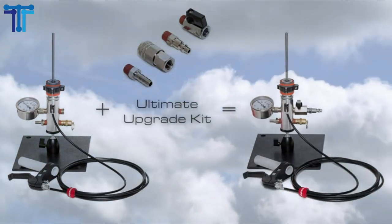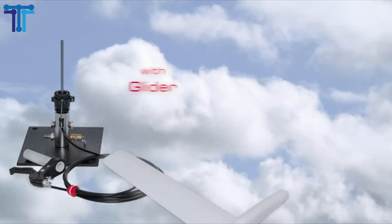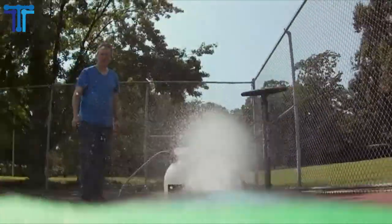Supports most 0.5 liters, 1 liter, 1.25 liters, and 2 liters soda bottles at air pressures as low as 15 PSI up to 120 PSI. This kit is fully upgradeable, expandable, and can be accessorized into a complete launching system. Water rocket launcher.